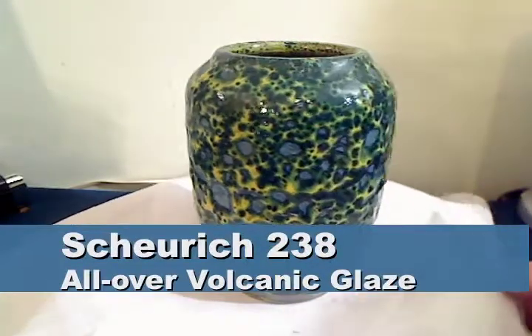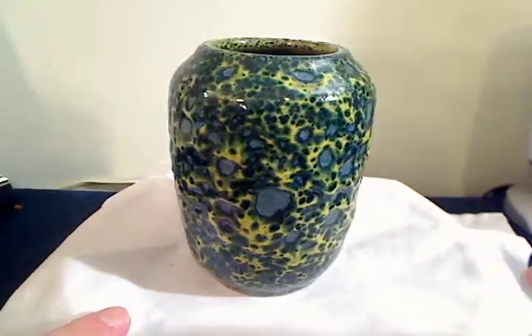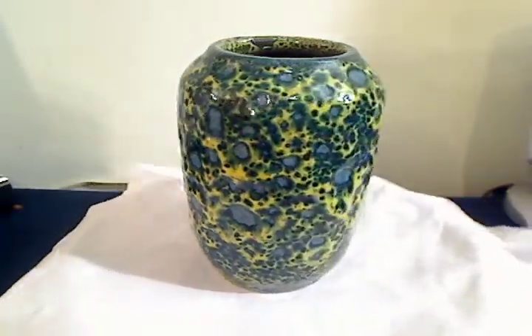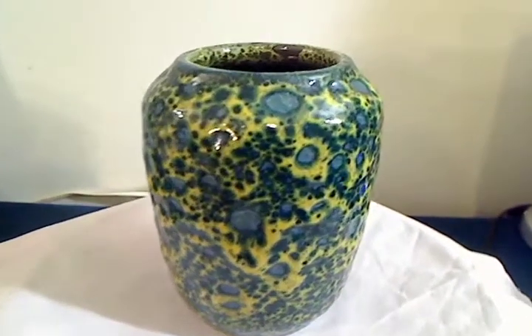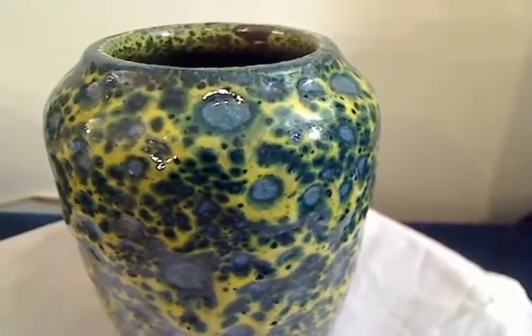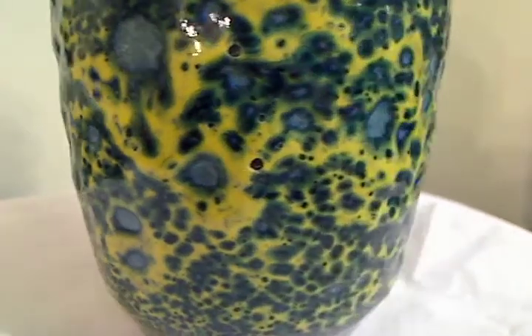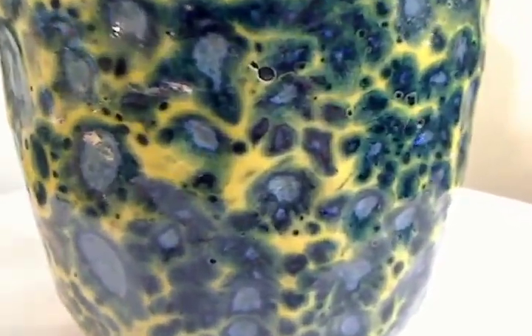Scheurich did some of the more interesting or eerie three-color all-over volcanic fat lava glazes. This one's a fairly uncommon example due to the yellow in the glaze. The blue underglaze is standard. Mostly they seem to have put these glazes on shape 238, like this one, and 414. I'm sure you can find it on other forms, but the 238 is a particularly good canvas for it.